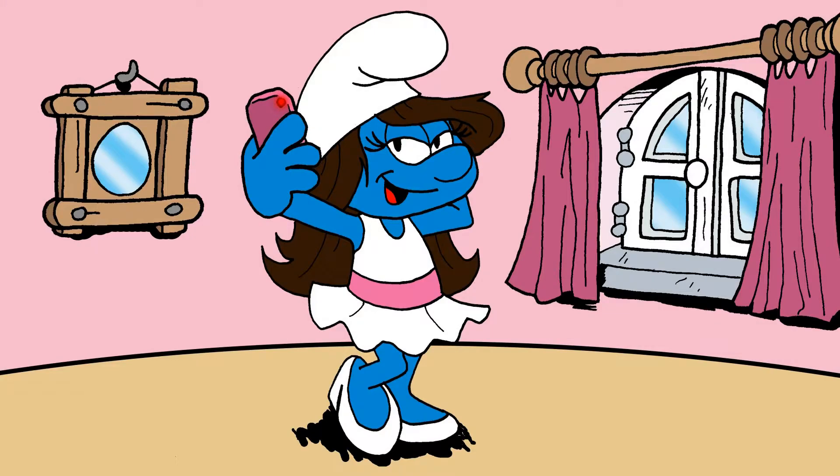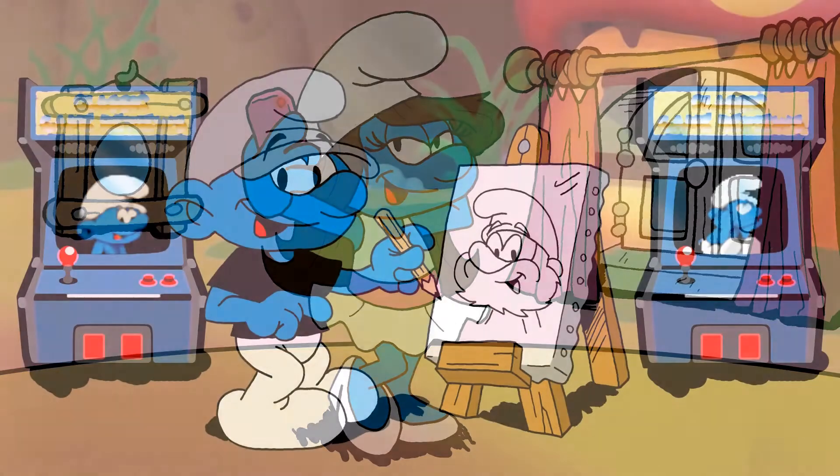We would also meet Selfie Smurf, who is constantly taking pictures of herself and posting them on Smurfbook and Instasmurf. The series would even have its own version of Rob's Arcade called Artsy Smurfcade, where Artsy Smurf will teach viewers how to draw various characters from the show. Artsy wouldn't have to worry about annoying puppets or homicidal bananas like I do on Rob's Arcade, but he'd still have his own share of problems.